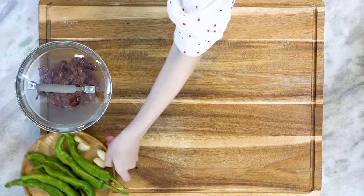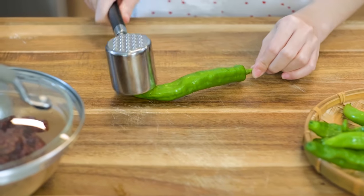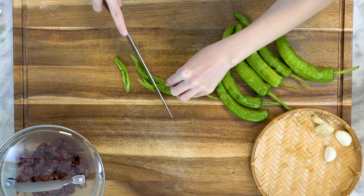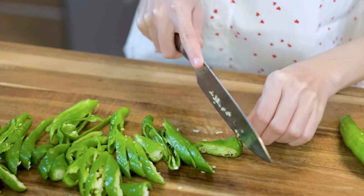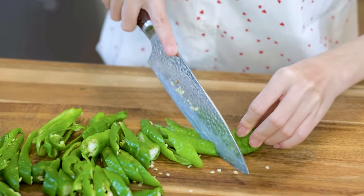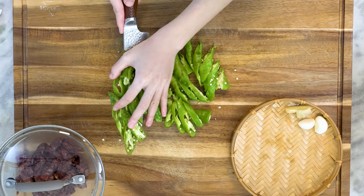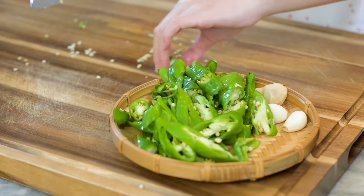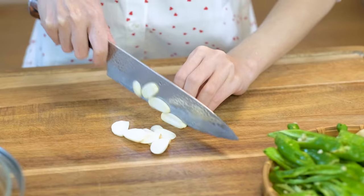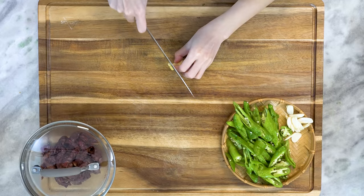While waiting, we can prepare the peppers. Use a meat tenderizer to smash the peppers lightly. This way, it will allow the sodium and the beef flavor to infuse into the peppers. Slice them at a 45 degree angle. It is actually hard to make authentic pepper steak because you can't get Hangzhou pepper in the USA. What I am using is the Korean long hot pepper which gives a similar taste. If you can't handle spicy food, it is okay to use bell pepper. Besides the chili pepper, you will also need 2 cloves of garlic, sliced thinly, and half an inch of ginger, sliced thinly as well.